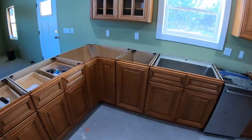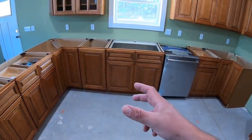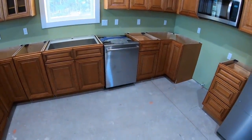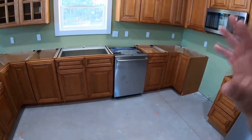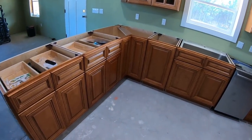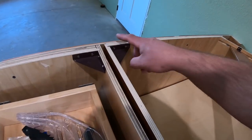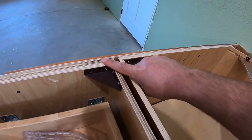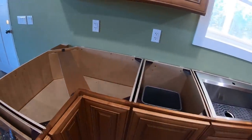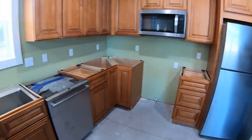They sent a guy out about a week ago who set up a little 3D laser measuring device right here. It put the calculations into a little tablet that he had, and then they took that back to the shop and cut our countertop. I'm doing one last little walkthrough, getting everything prepped and ready for them. I found one little bump up in the wood right there, so I'm going to sand that down real quick, making sure nothing is in their way.